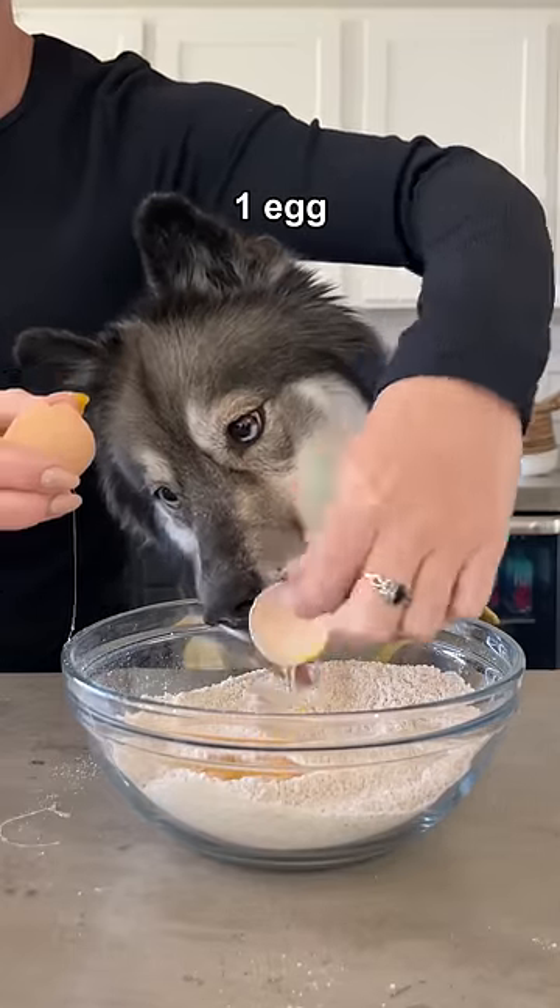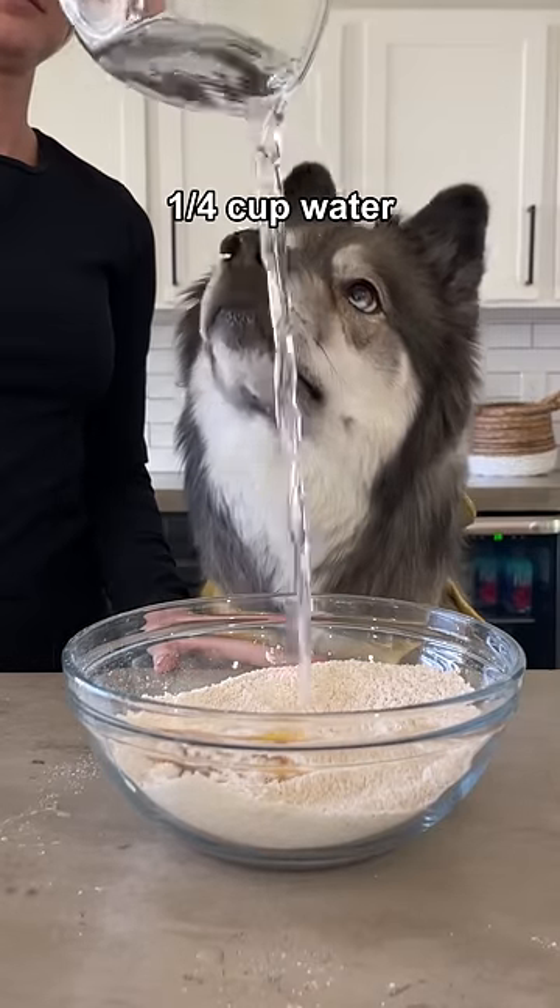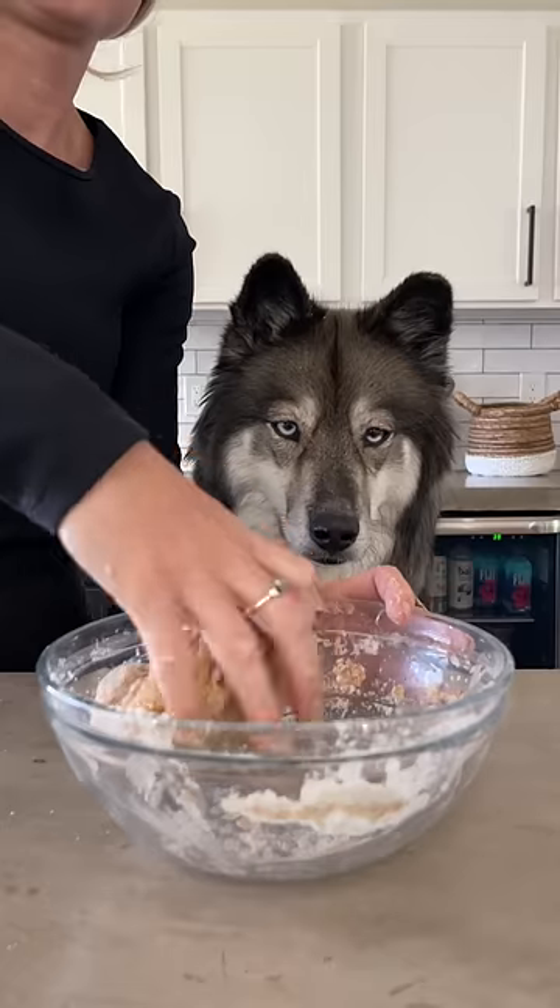In the same bowl, add a farm fresh egg, an eighth a cup of canola oil, and a fourth a cup of water. Mix until you get a dough consistency that's not sticky.